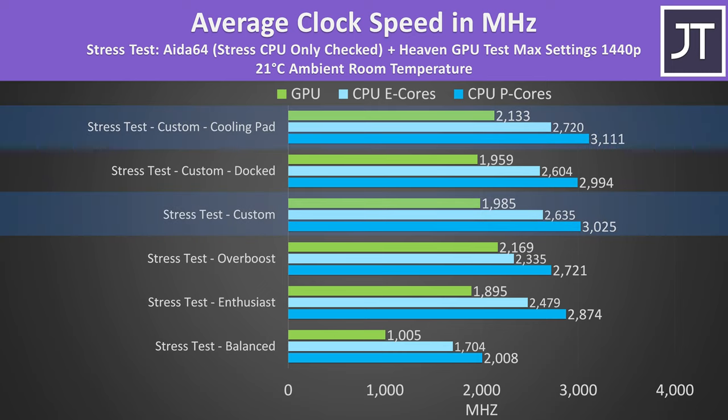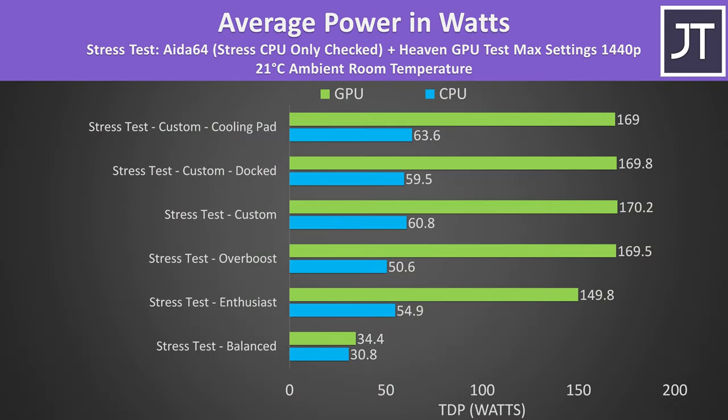These are the clock speeds during those tests. Despite temperatures being the same, the cooling pad allowed higher CPU and GPU clock speeds as it provides more thermal headroom. Clock speeds were only a little worse with the lid closed, so there's not much performance loss if you want to dock the laptop. Custom mode was reaching higher CPU performance than overboost — the CPU power limit ran around 60 watts in custom mode. The RTX 4090 was running at 170 watts in both custom and overboost modes, which is basically as high as it can go, meaning you don't need the liquid cooler to get full GPU performance.